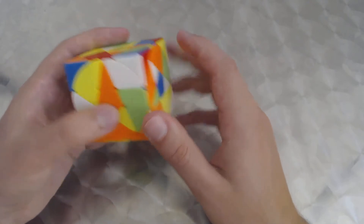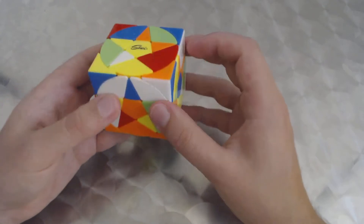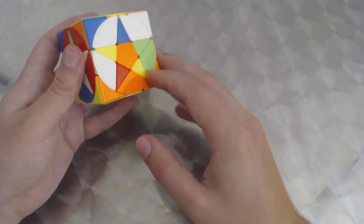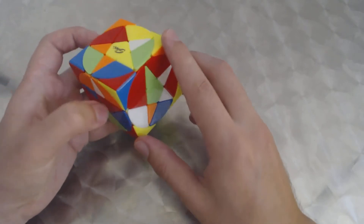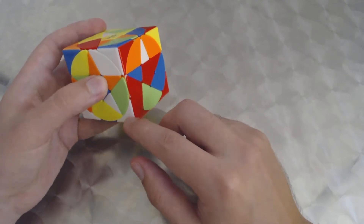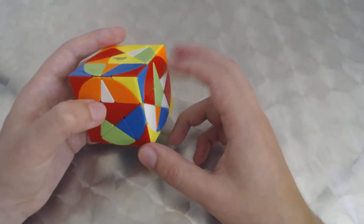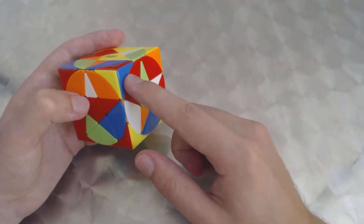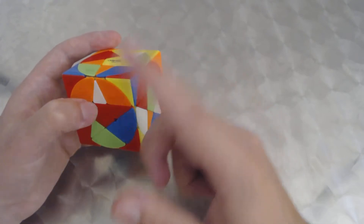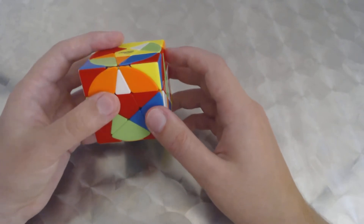Now we orient the corners into proper position. After a U-i, we see white-orange is where it needs to be. Yellow-orange matches, red-yellow matches, and red-white matches. This one is already oriented properly, so we just need to do R-i, D-i, R, D on each of the others. We can see from the blue sticker it's going to rotate them counter-clockwise, so only one set per corner is needed.